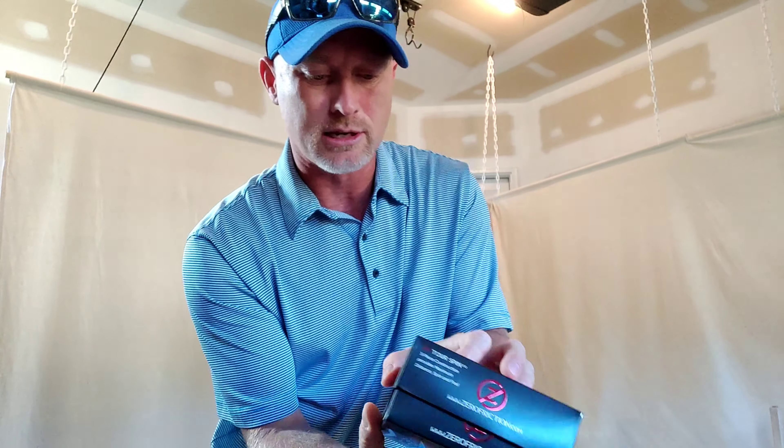The packaging is really nice. Of course it says maximum distance, spin, and feel — which every golf ball claims. This is a three-piece golf ball, and for 22 bucks that's pretty great. It doesn't have a urethane cover like most premium golf balls, but it does have an 80 compression core, so it's not going to be for super high swing speeds.